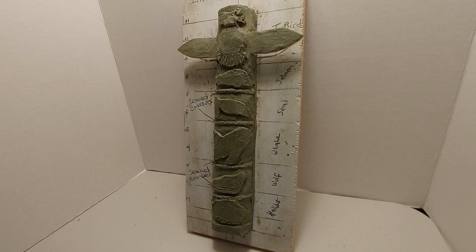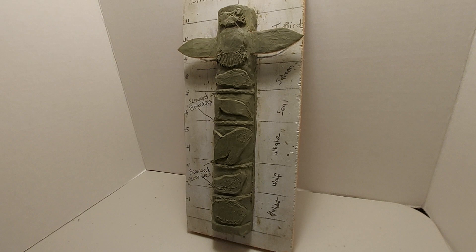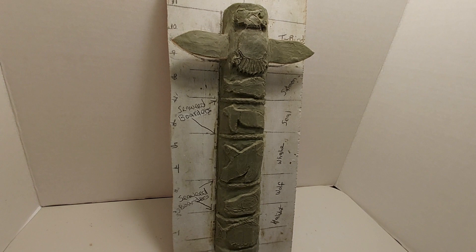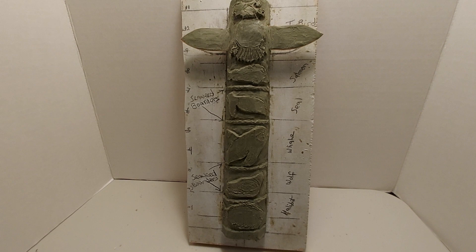One thing about this clay is fine details — a lot of details. It doesn't work really well in this type of clay. So basically, what I have is the shapes that are carved into this maquette, the size of the log. It's one inch to a foot.